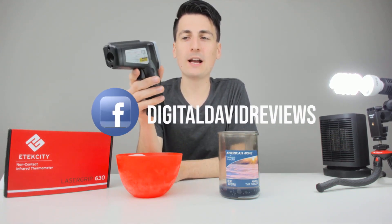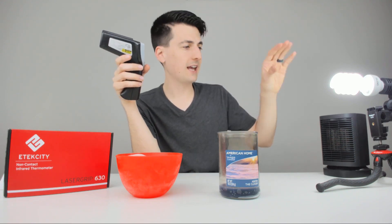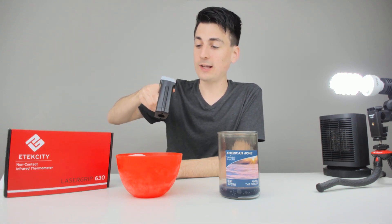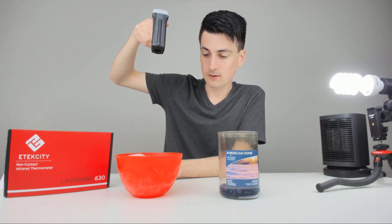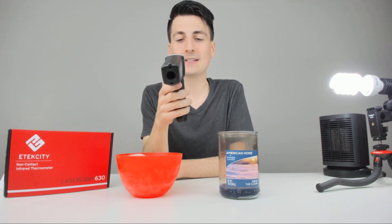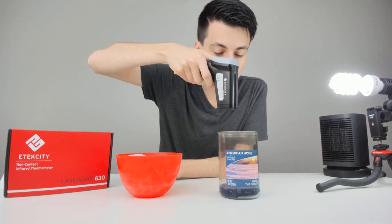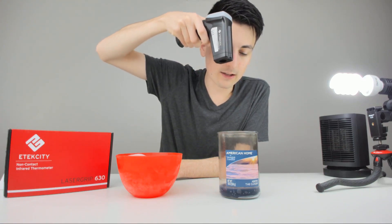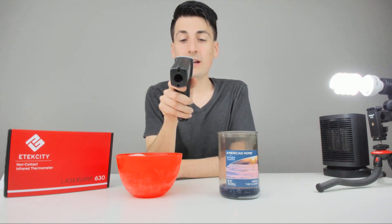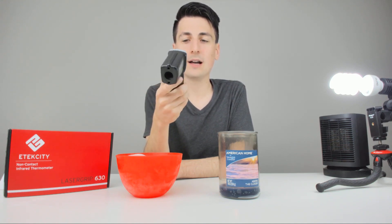We're back now with the infrared thermometer and we're going to try it out on a couple of different objects: a bowl of ice, a lit candle, a light bulb, and a space heater that's running. Starting with the ice in max mode, the lasers are overlapping — we're showing 5.9 degrees Fahrenheit with a max temperature of 6.7 degrees Fahrenheit. Now trying the flame — I got it right in the flame and it's showing 287.9 degrees Fahrenheit with a max of 287.9 degrees Fahrenheit.